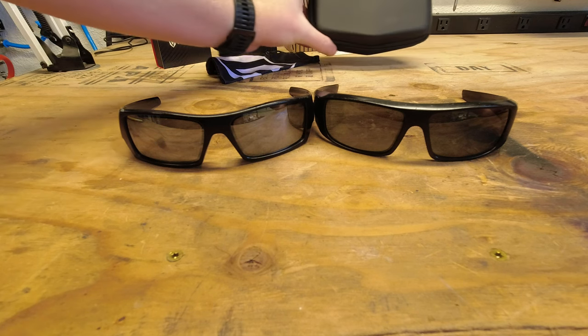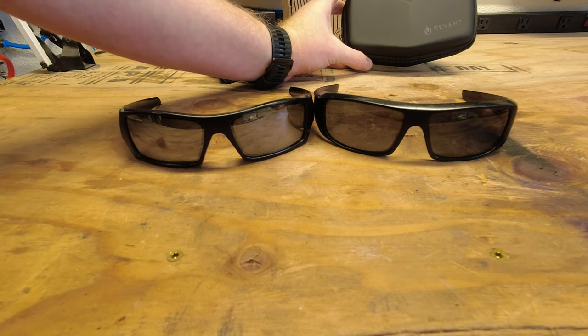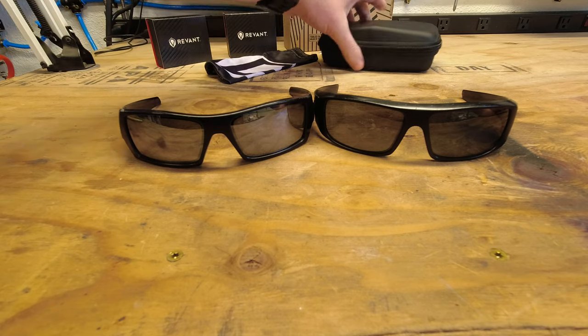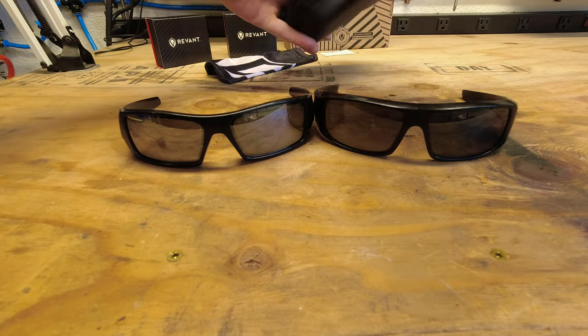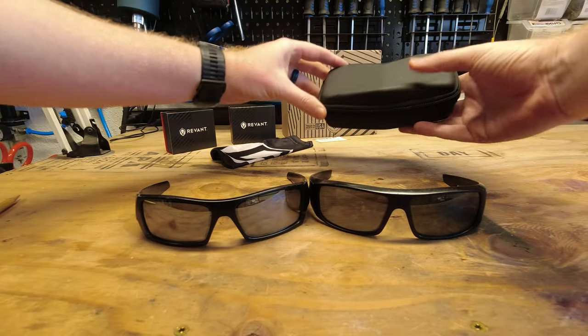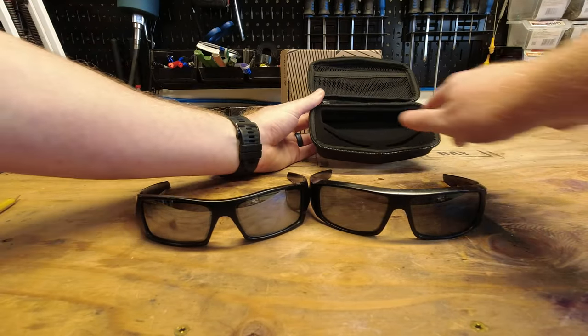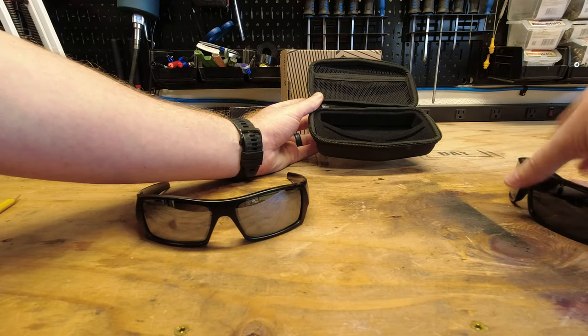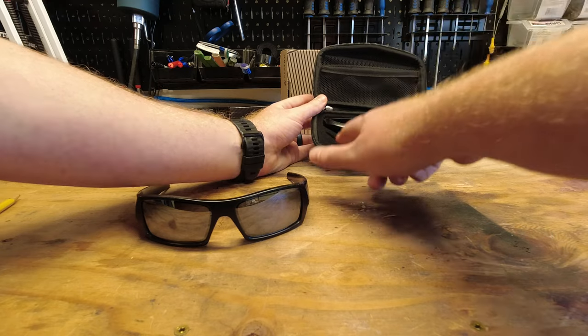And then their really nice Revant Keeper sunglass case, which is just a little hard case that actually has some cool features. Here you can see you've got room to put your glasses and even a spare set of lenses up front.